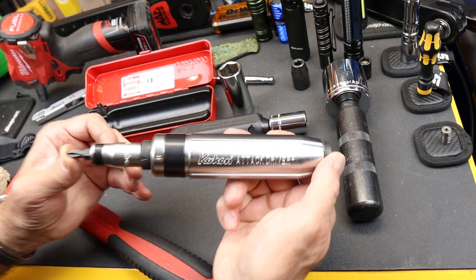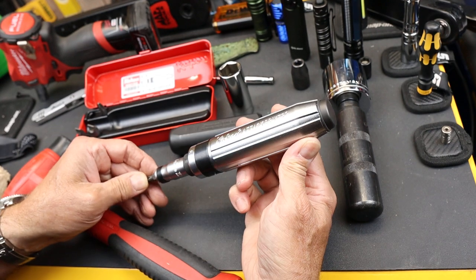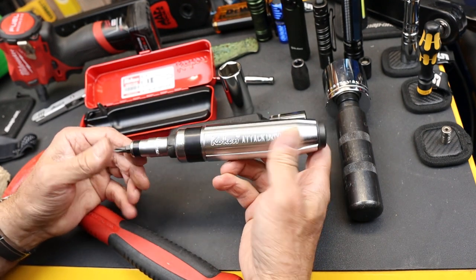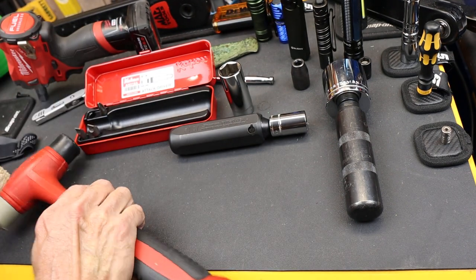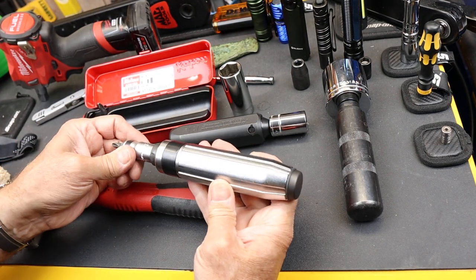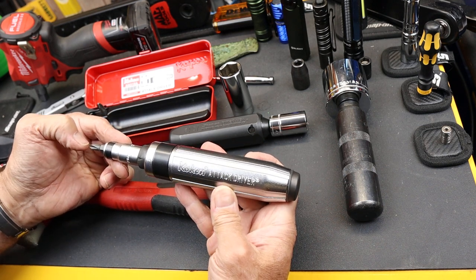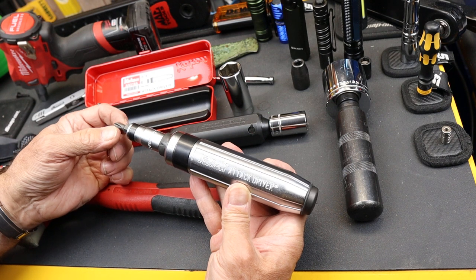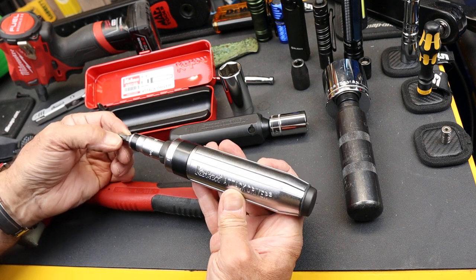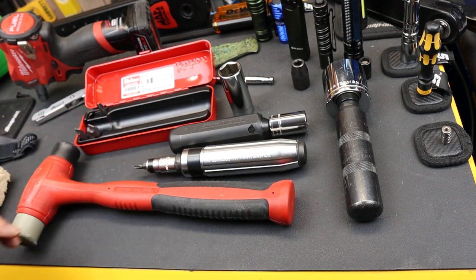Let me know your experience with these guys. If you've got one of these attack drivers, what do you think of it? So far, the more I use it, the more I think this is great. I've been using it a little lightly with my plastic hammer. Pretty soon I might go to a metal one just to get a little bit sharper snap, sharper pop directly into the fastener head. But that's where I'm at now. And with that, Doc out.